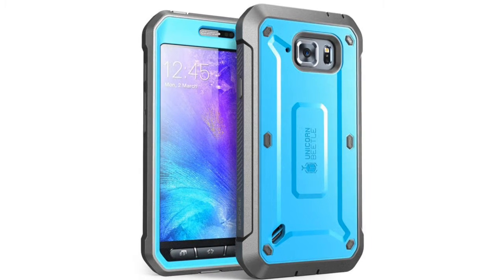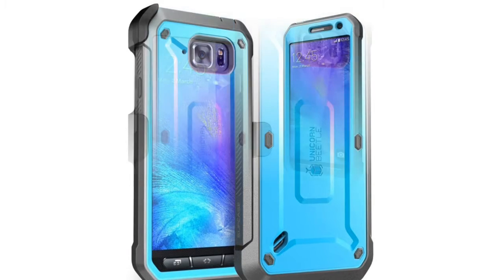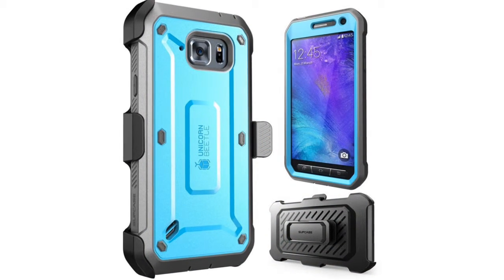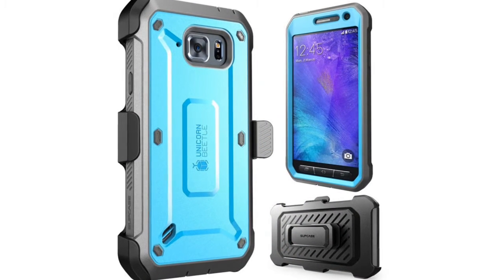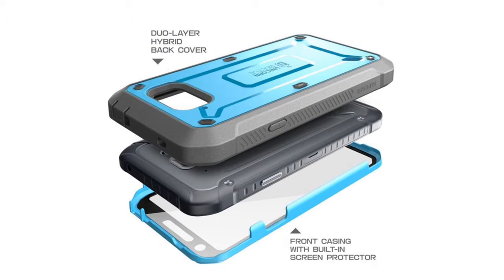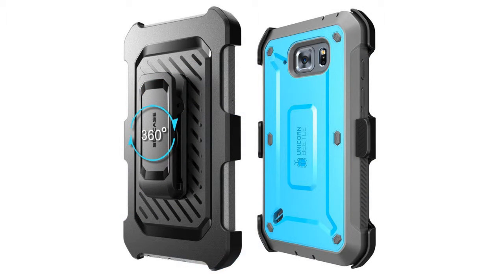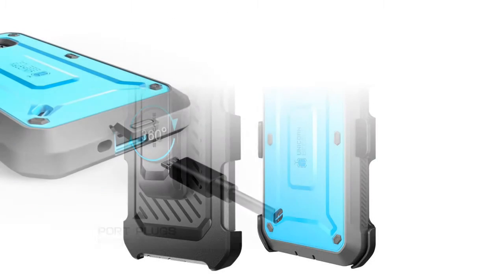Full-body rugged holster case with built-in screen protector for Samsung Galaxy S6 Active. Precisely designed for Samsung Galaxy S6 Active 2015. Does not fit Galaxy S6. Provides full access to phone ports, functions and sensitivity, built for heavy use, and perfect for the outdoors.